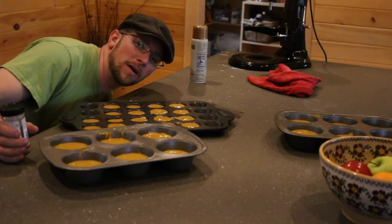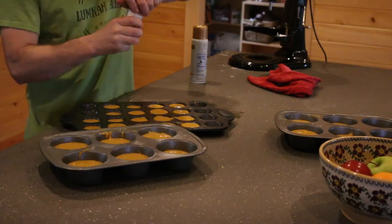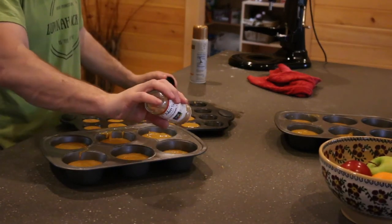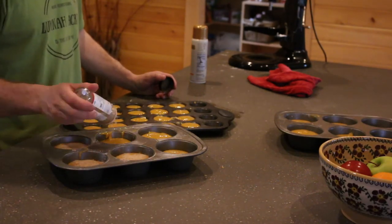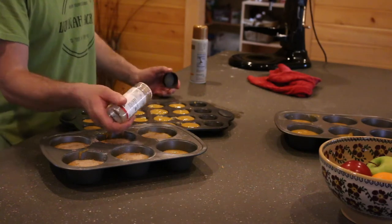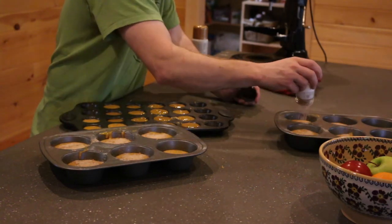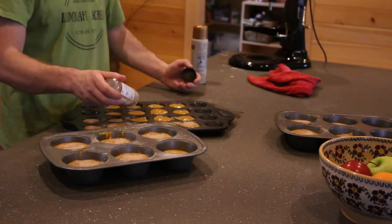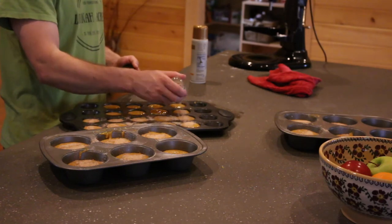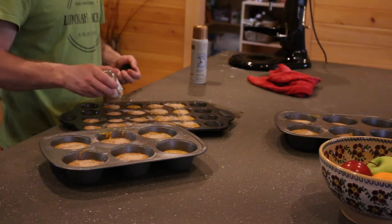I almost forgot one of our favorite parts. We take a little bit of cinnamon and sugar and sprinkle it over the top. This just gives the muffins a little bit more of a sweet kick. If you don't want all this sugar, you can omit this step — we just find it gives it a little something extra.